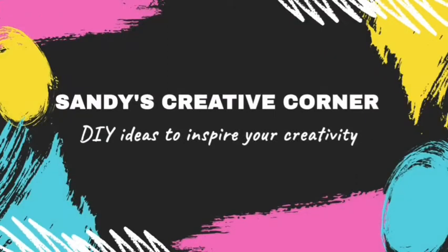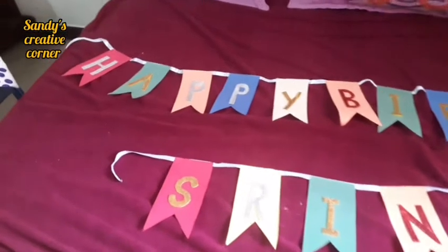Hello friends, welcome back to my channel, Sandy's Creative Corner. I am Sandhya Nandhakumar. Today we are going to make a dinosaur birthday party theme.